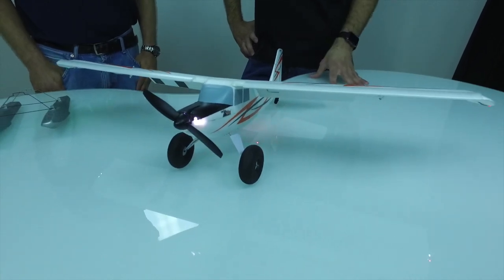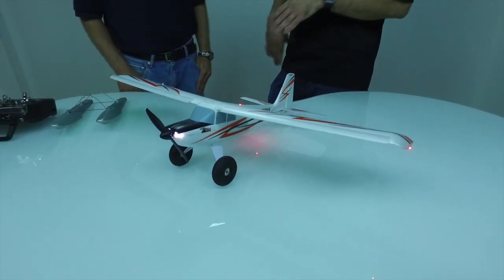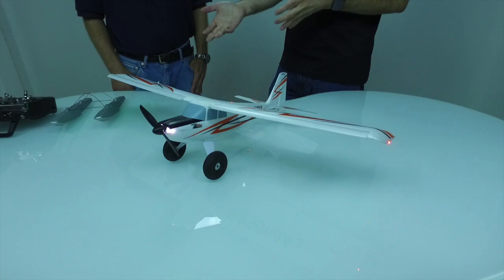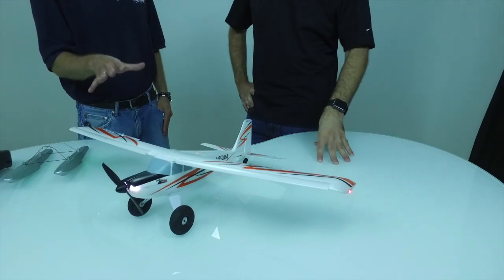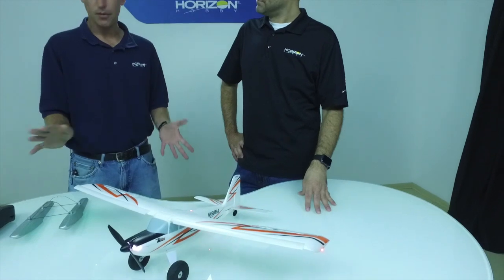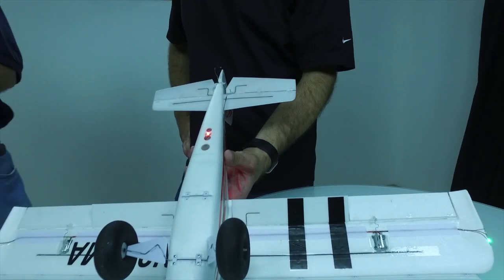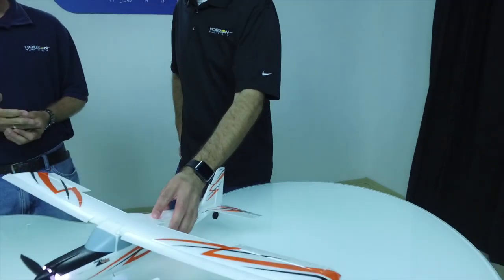One of the other really cool possibilities is the ability to put floats on. Out of the box it does not come with floats — the larger Timber does, but this one doesn't, because we know a lot of people already have those floats. It goes right on with no modification needed, no new struts. The airplane comes with one additional strut you mount to the fuselage, and then you can see the two float mounts right there on the bottom, front and rear — just like the J3 and the Carbon Cub.